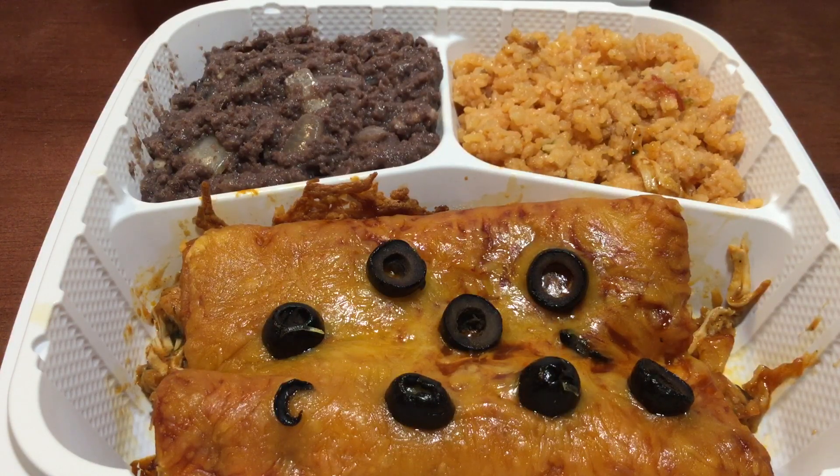Whether you want your enchiladas with flour tortilla or corn tortilla, I can do it all right here at Charlie's Kitchen. Thank you so much for joining me for this brief video. And until next time, from my kitchen and yours.